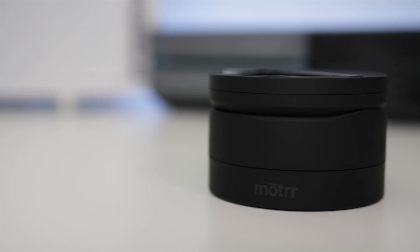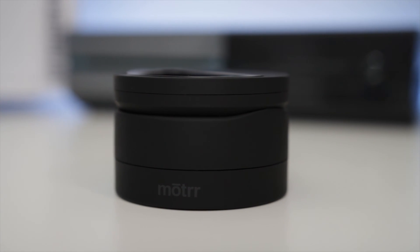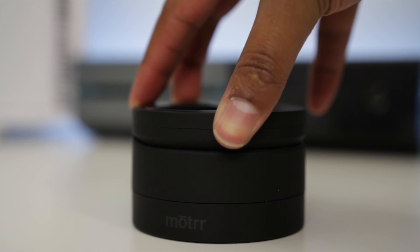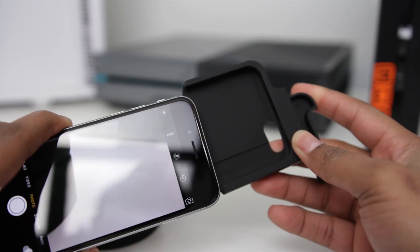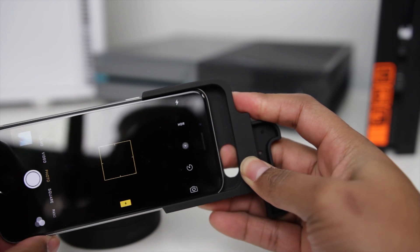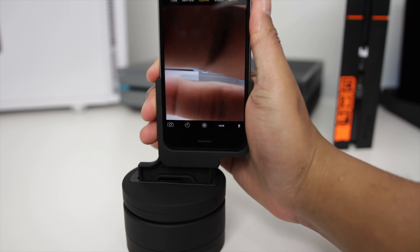On first inspection it looks very similar to some other motorized egg-timer camera mounts, but on further inspection the upper portion reveals it's capable of a lot more — this is where the smart functionality comes in. I went ahead and tried it with the iPhone 6S, utilizing a not-included adapter which retails for $30, and to control the unit I'm using an iPad 2.